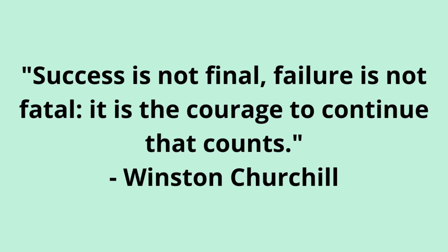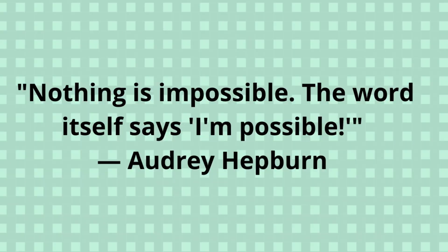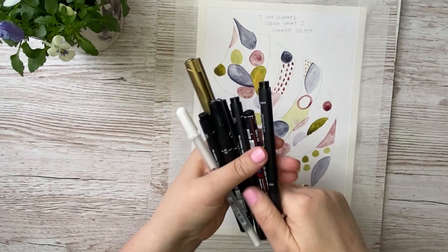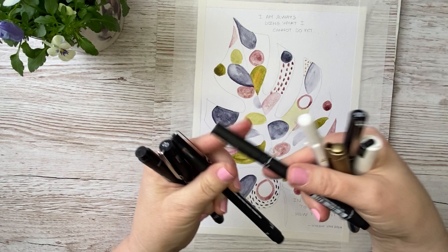Now we're going to write in a quote. You can write in your favorite quote — I just found a few examples. Go to Google or Pinterest and find some nice quotes you want to put into your painting. Then I write it in with my pencil. I've found all my ink pens and they are all waterproof — that's quite important, because sometimes you want to go in afterward with some paint after you have made the doodles with the ink pens, so they have to be waterproof.